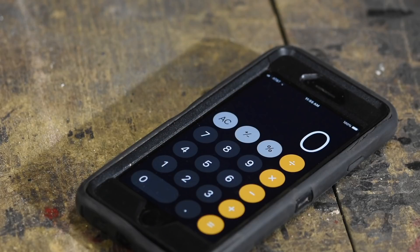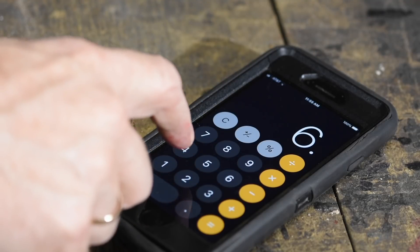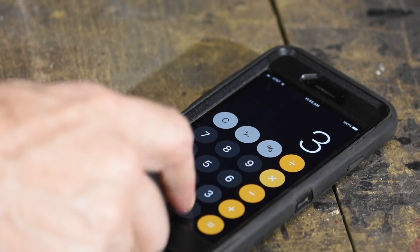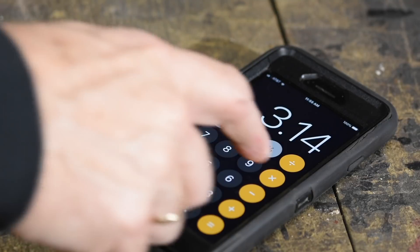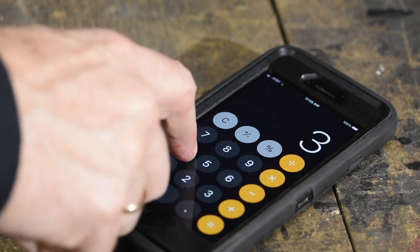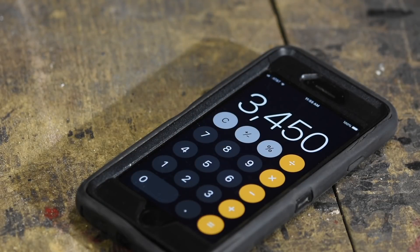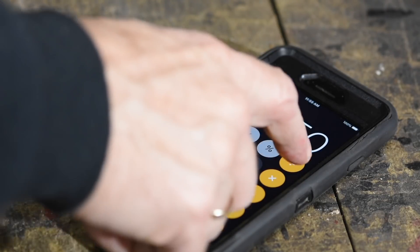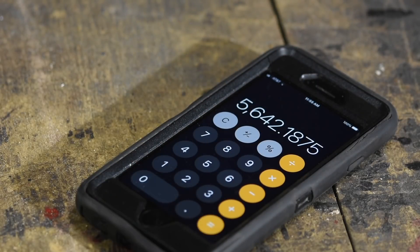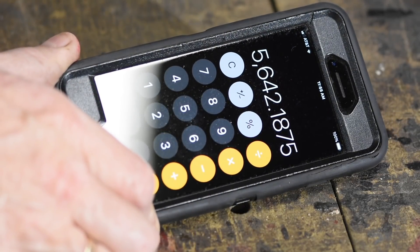Let me show you how this works on my own machine. The diameter of my drive wheel is 6.25 inches. I multiply that by pi (3.14), then multiply by 3,450 — the speed of my motor — and then divide by 12. The result I get is 5,642 SFM for my machine.